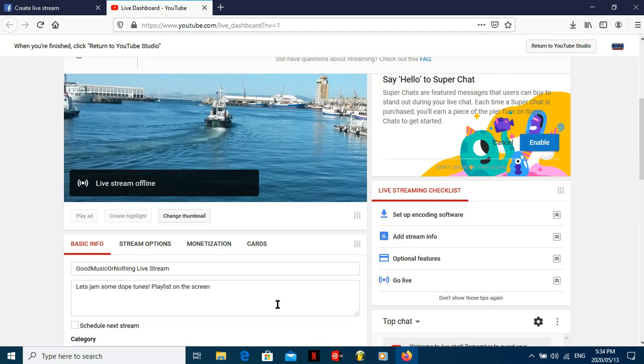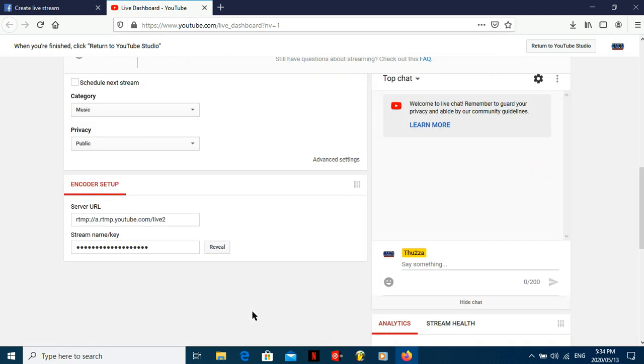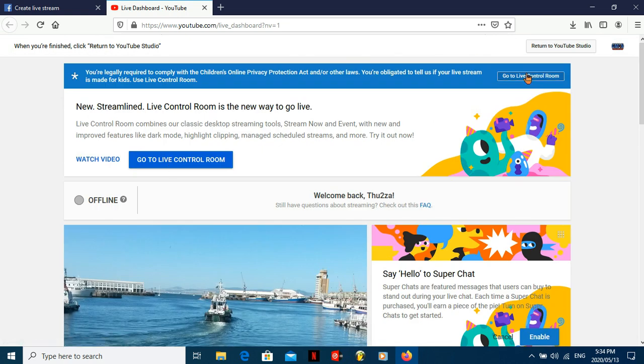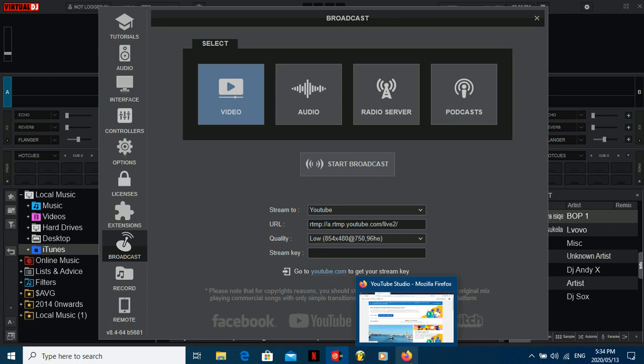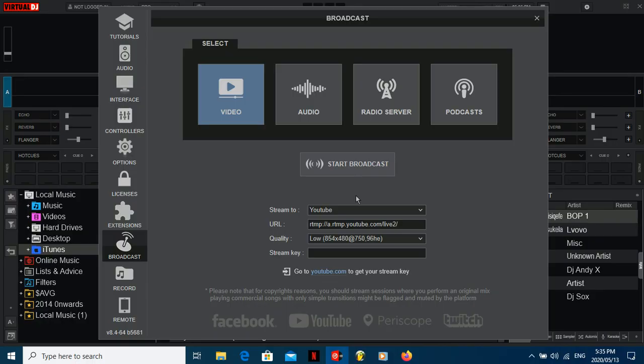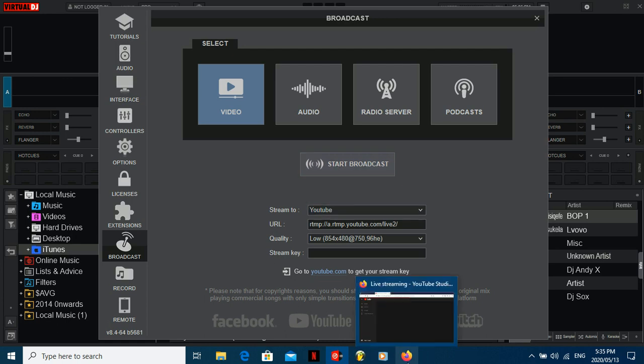After you've done that, you literally just go to Go to Live Control — click there — and it's going to start going there. You can type everything in there as well, or just do it here. You're pretty much done after that. It's going to give you the Go Live option in the top right corner, and then here you can just say Start Broadcasting. Once you say Start Broadcasting on Virtual DJ, you can just start mixing from the get-go and do your stuff.